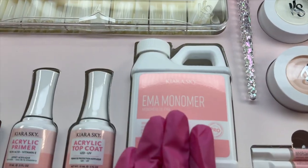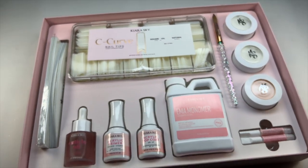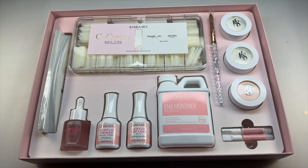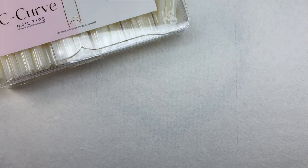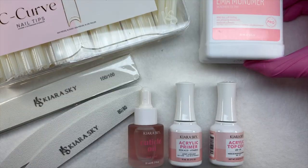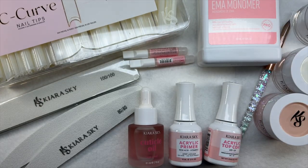I also got the dappen dish — I'm not sure how to properly pronounce that, but basically that is what you will hold your monomer in. Here is what it looks like. The packaging is outstanding. I love how everything is laid out instead of just thrown into a box — so cute. I am quickly going to pull everything out of its original packaging so we can get a look at everything, and then I'll be showing each individual item.